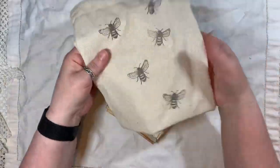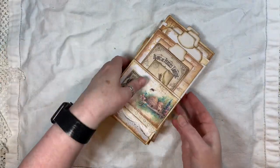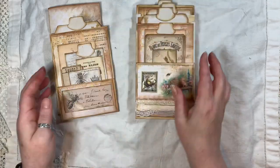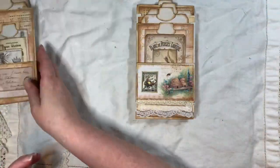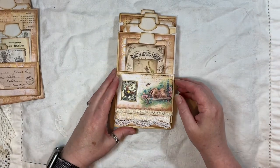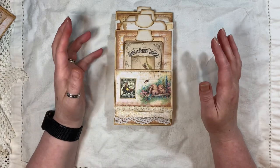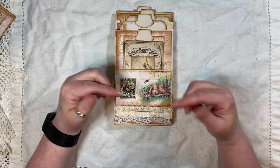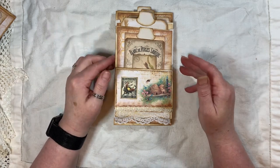So obviously this lot will come in the bag. We've got the envelope flip-flap tag book, a little stuffed envelope, and just a little plain notebook, like I said. This will be listed in my shop — the link will be below. I still have some other journals in my shop at reduced prices if you're interested.